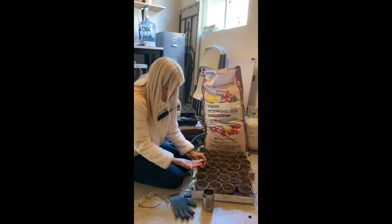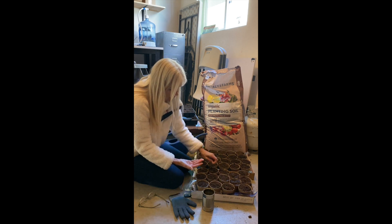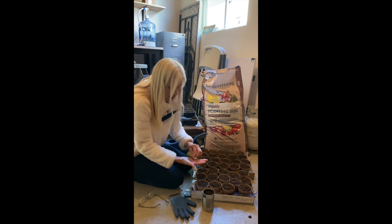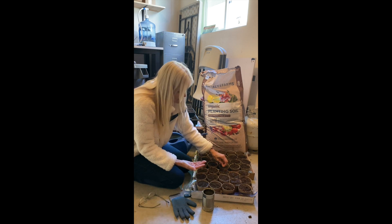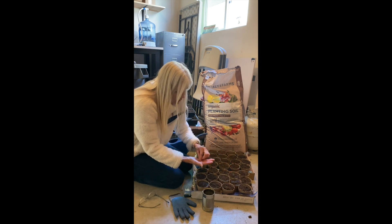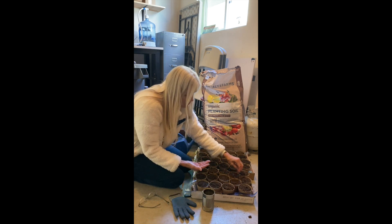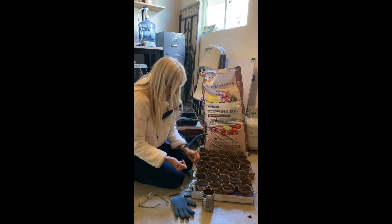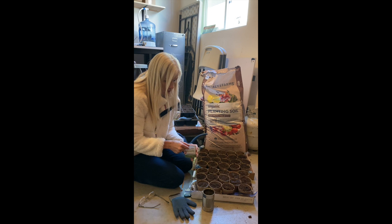This is cilantro, so I like to put a couple of these plants knowing that I'm going to be able to separate them later. I've already pre-wetted some of these pots just to allow the seeds to be wet initially. Any extra seeds you can save in here.